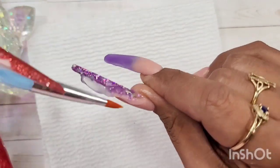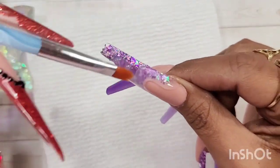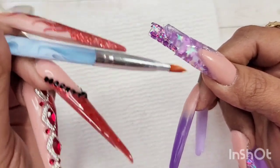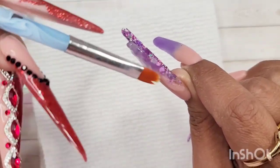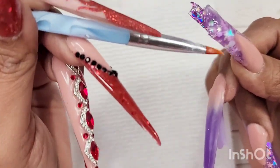After I finish encapsulating all the nails I do file them — I do that off camera to keep my videos shorter, but I do show you what they look like after I'm done filing.